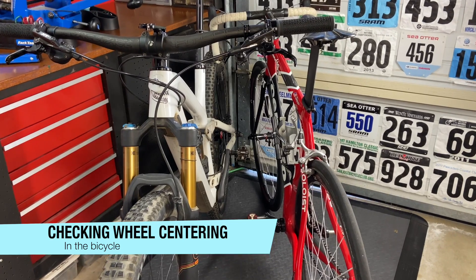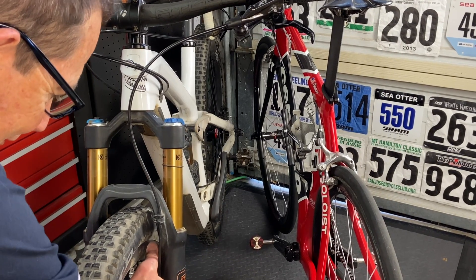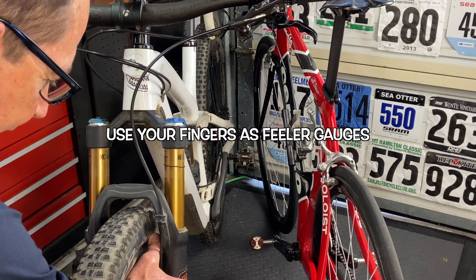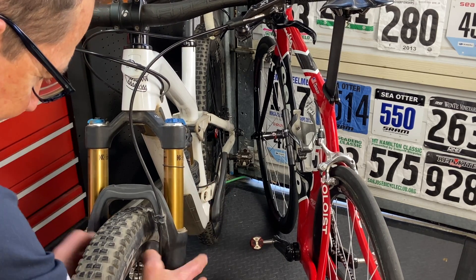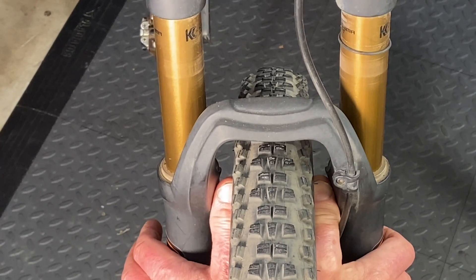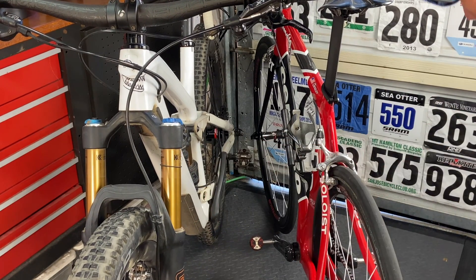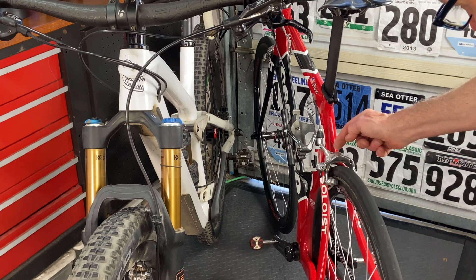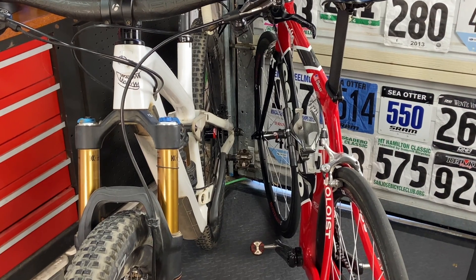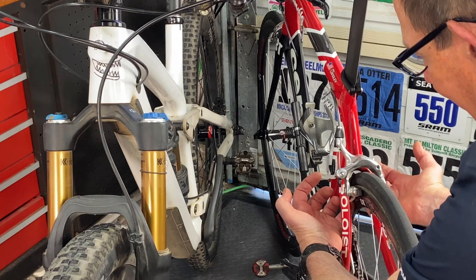To check wheel centering on bikes, you can use your fingers - two thumbs or whatever two fingers match - and just slide them up between the frame and the wheel to get a feel for whether the wheel is centered or not. See how here I can put those fingers in right next to the tire and feel that the wheel is right smack in the middle. You can also look and sight based on the bolt in the brake which is right smack in the middle, but you can feel right away if the gap's bigger on one side than the other.